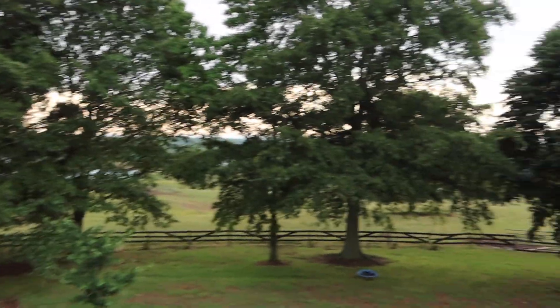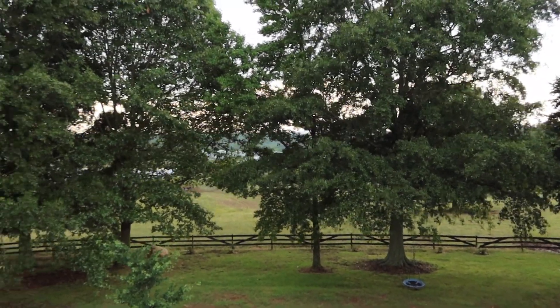We're going to cover some of those questions that we've gotten, and we're also going to show you how we're now sending the internet from right here on top of my house down to the chicken houses, which are behind the trees right there. You can't really see it.